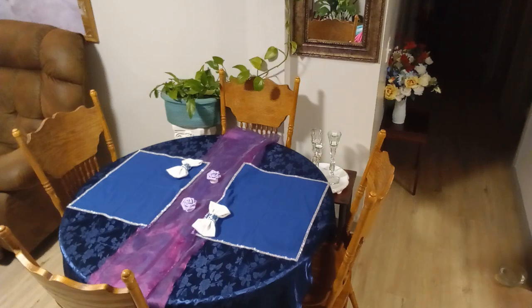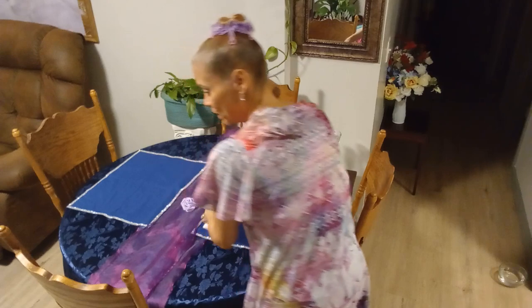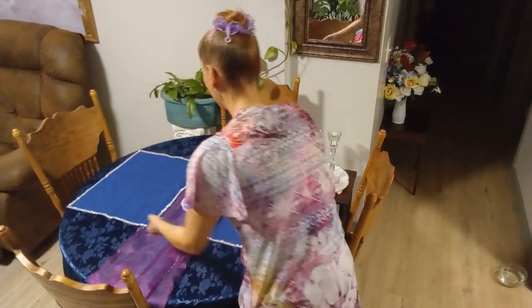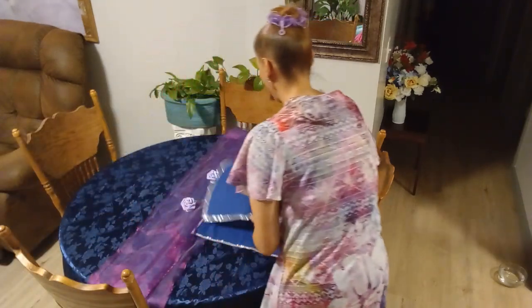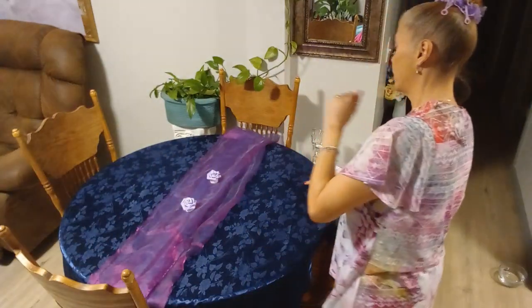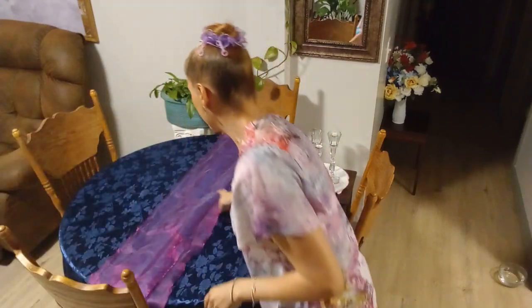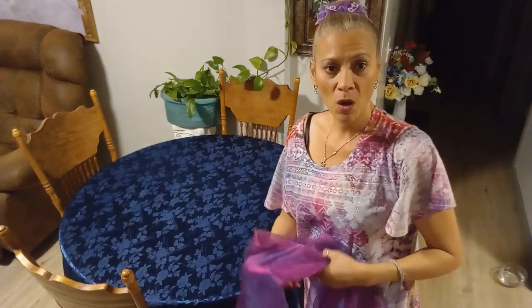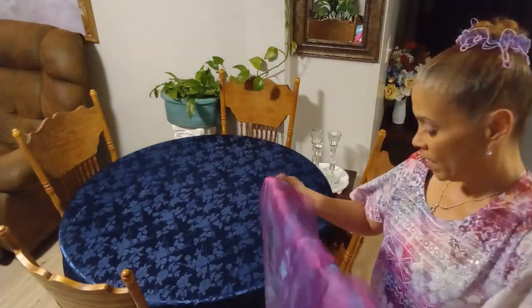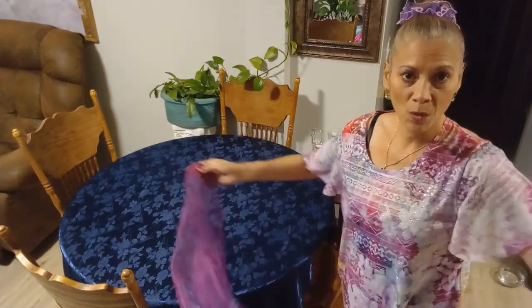I will be using different shades of white — as you guys know there are different shades of white. I'm going to call it country white with a little bit of color. Let me put on my tablecloth, and since it's country with a little bit of color the table is not going to be completely covered.